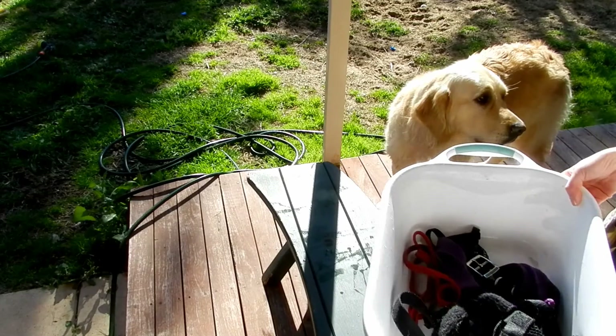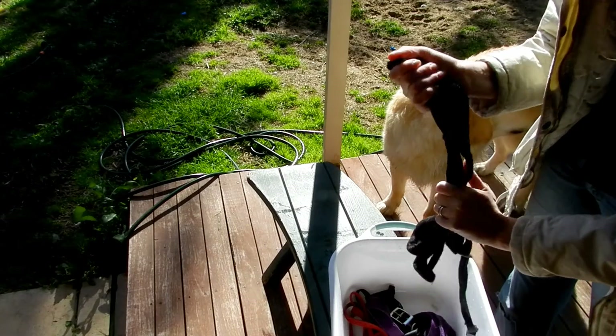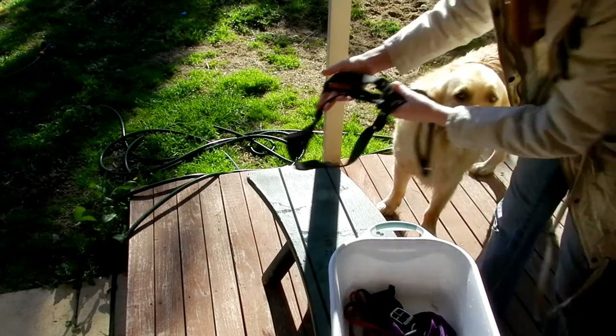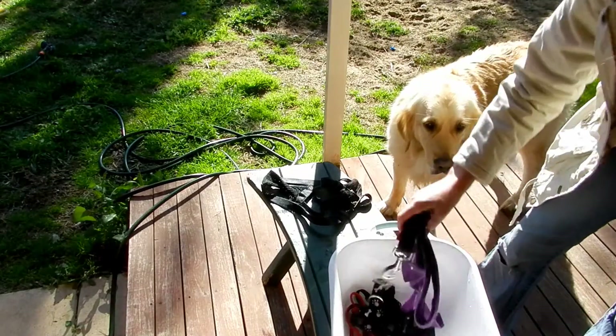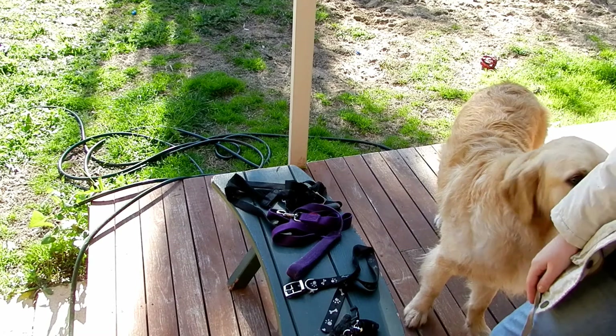Once it's been in the hot water for a while, tip the hot water out and then try to wring out as much water as you can and allow it to dry in the sun. Make sure they're completely dry before putting them on your dog because it might irritate them if they're wet.